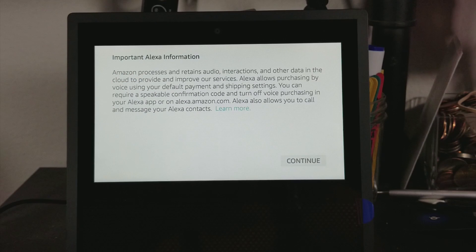On the device it says Continue, so this knows that we've set up the app and we're going to go ahead and hit Continue. Amazon processes and retains audio interactions and other data in the cloud to provide improved services. Alexa allows purchasing by voice using your default payment and shipping settings — you can require a speakable confirmation code and turn off voice purchasing in your Alexa app or Amazon.com. It's saying it automatically saves audio and interactions in the cloud, which I don't feel too good about. We're going to have to go into settings and turn some things off to control what's being recorded. It is cool that you can set up a speakable confirmation code so not just anyone can buy something through your Echo Show.